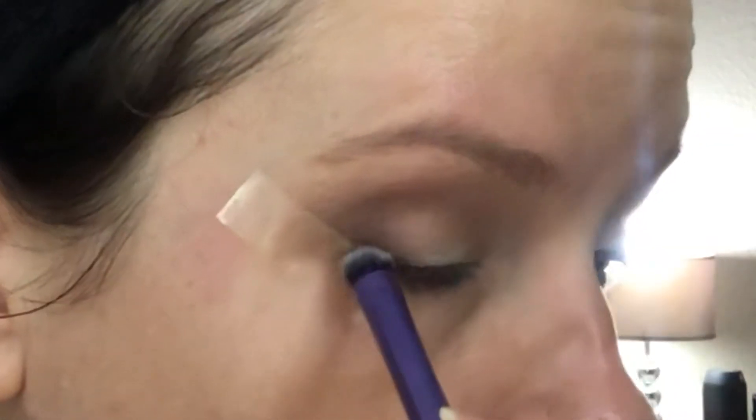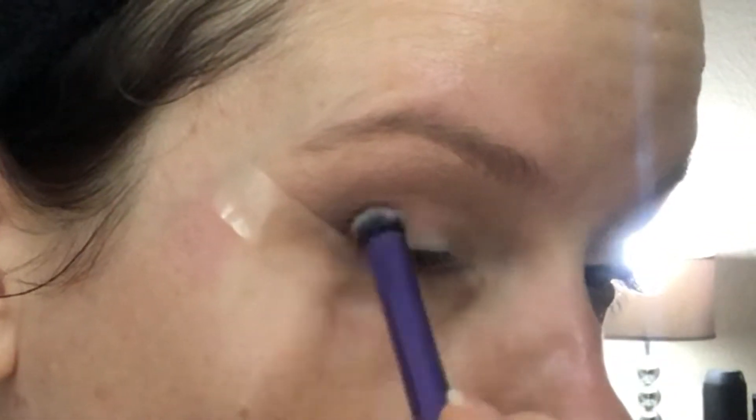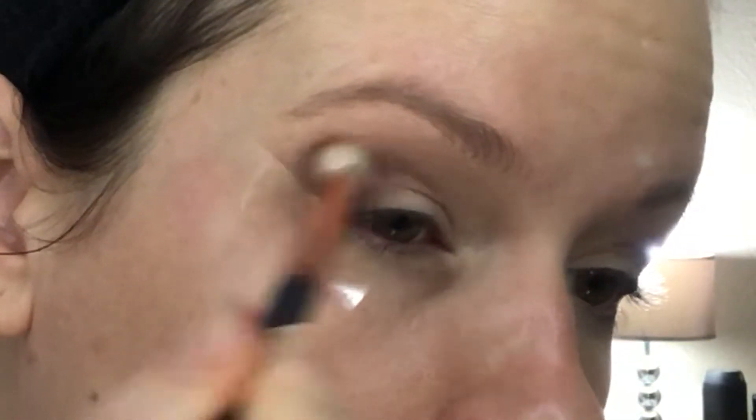Then take an even darker chocolate brown from the Inglot Freedom System. Use a small fluffy brush and take a tiny bit — remember a little product goes a long way, just build up the intensity. Really focus on the outer corner of the eye, blending it a little bit onto the lid and a little bit up into the crease. Then take the previous brush and blend it all together.